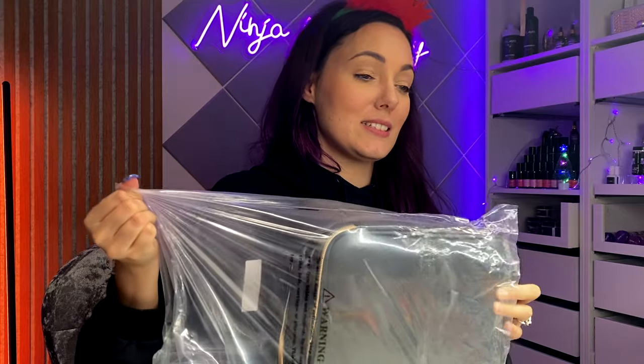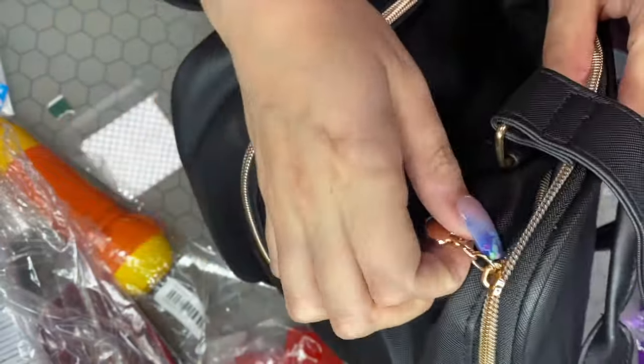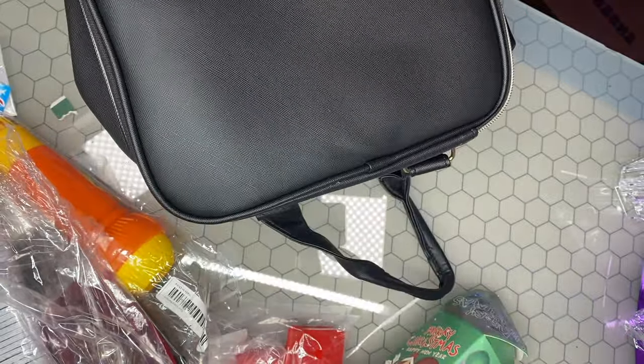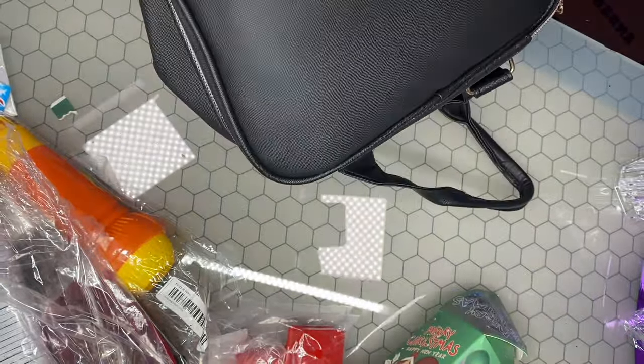Last but not least, we have a storage bag. I saw this, liked it, put it in the basket, then I was not sure about it — but then I saw somebody else's channel and they unboxed this and I was like, oh, we're getting that! It's got little hearts on the zips.